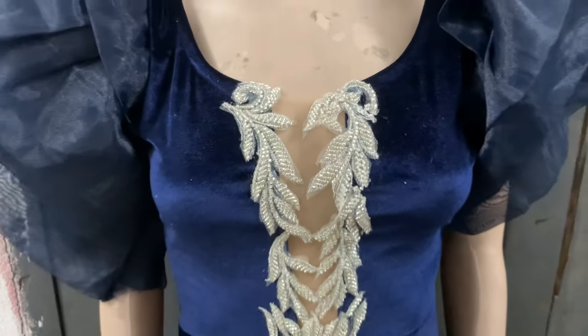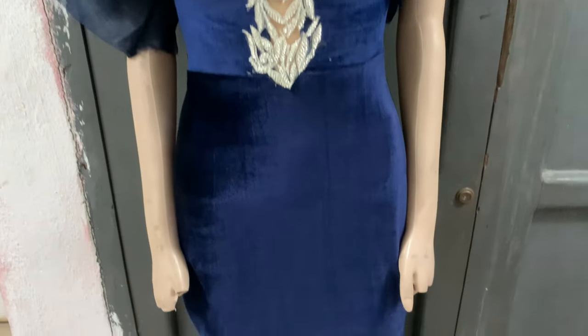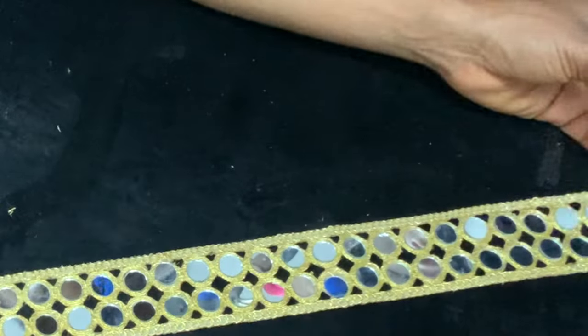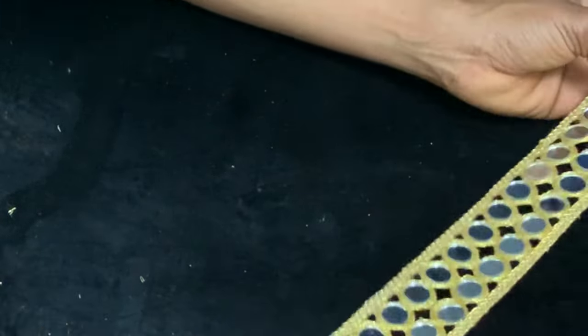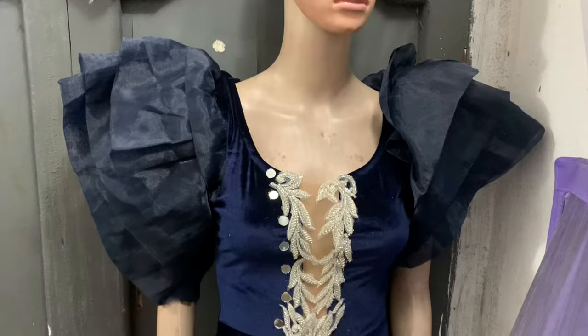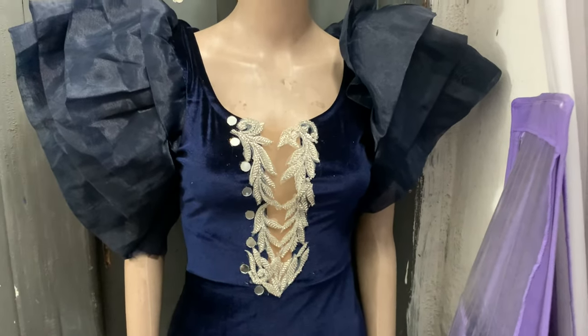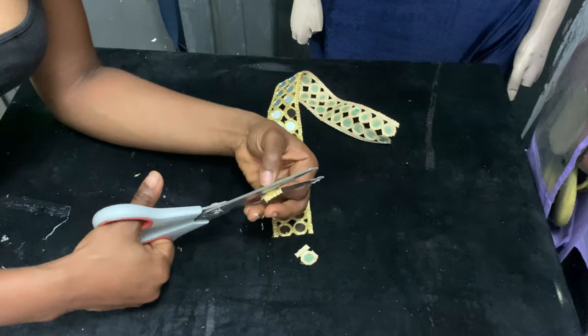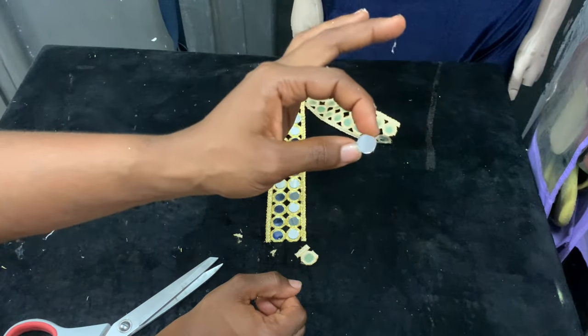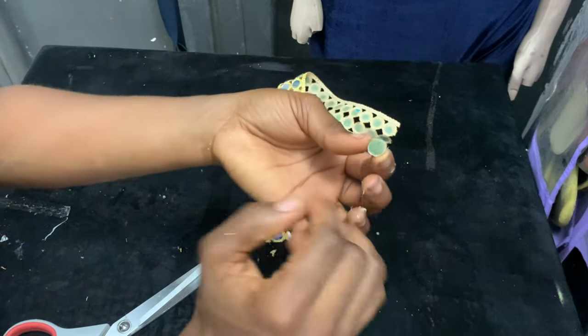When I was done with the applique, it still felt like it needed something more. I had another applique — gold with mirrors inside — but the gold borders clashed with the silver applique already on the dress. So I decided to cut out just the mirrors so they appear silver, then placed them next to the silver applique. I did it on one side and went ahead and did the other side. Behind each mirror I used UHU glue on the reverse side to stick it onto the dress.